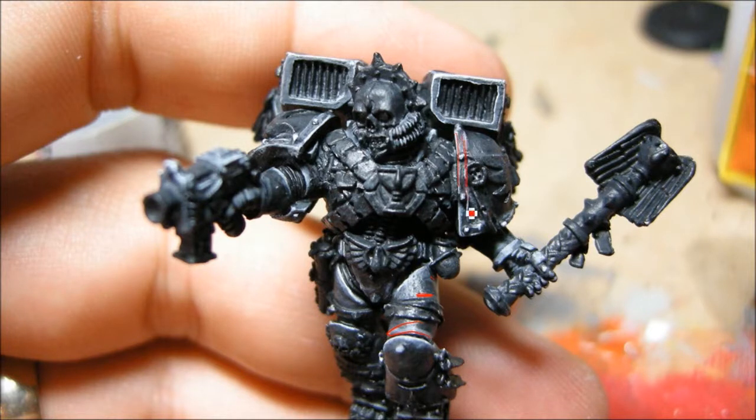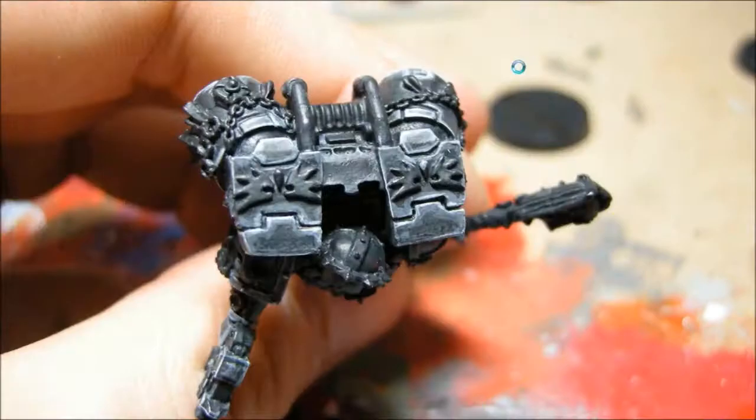Now I'm just doing some edge highlights with a much lighter gray, and that's kind of an overemphasis on the gray as you can see here. But what I can do is I'm going to pull that back with a bit of a wash.